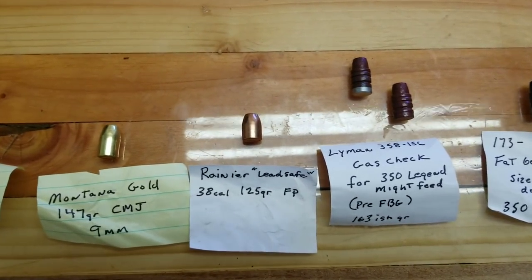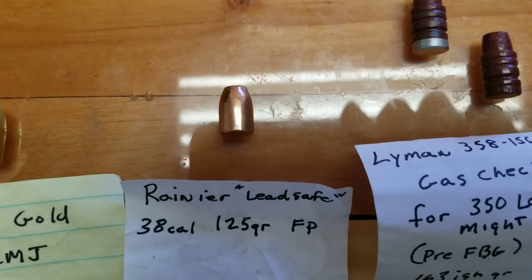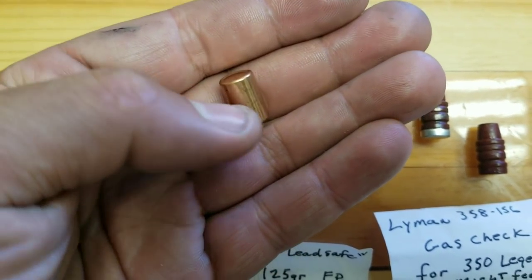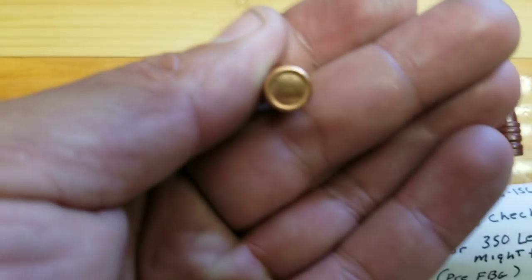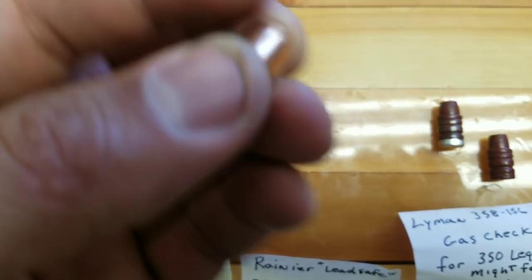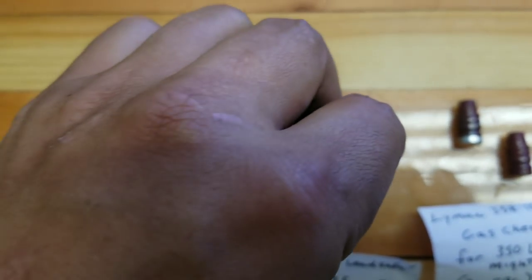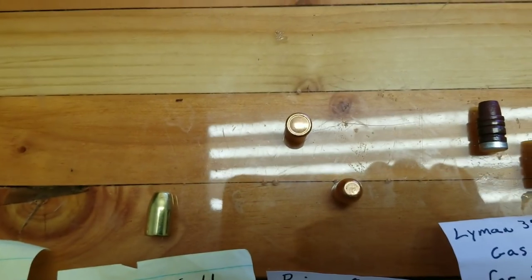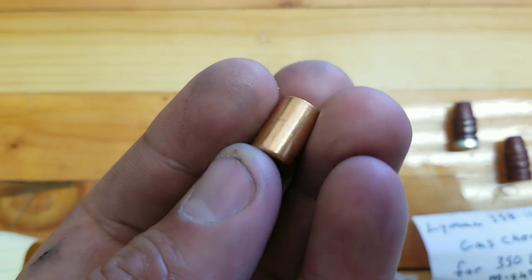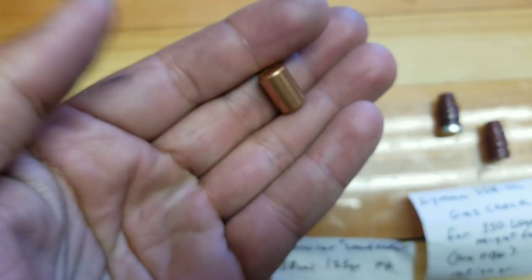Kind of funny — on the Veneer Leadsafe, these are supposed to be a flat point design, but I found one of these in there. I don't know if that's an oopsie, but it's a double wad cutter. I don't know if they'll feed in the AR of course, but we're going to give it a try single feeding them and see what this does, just to be funny.